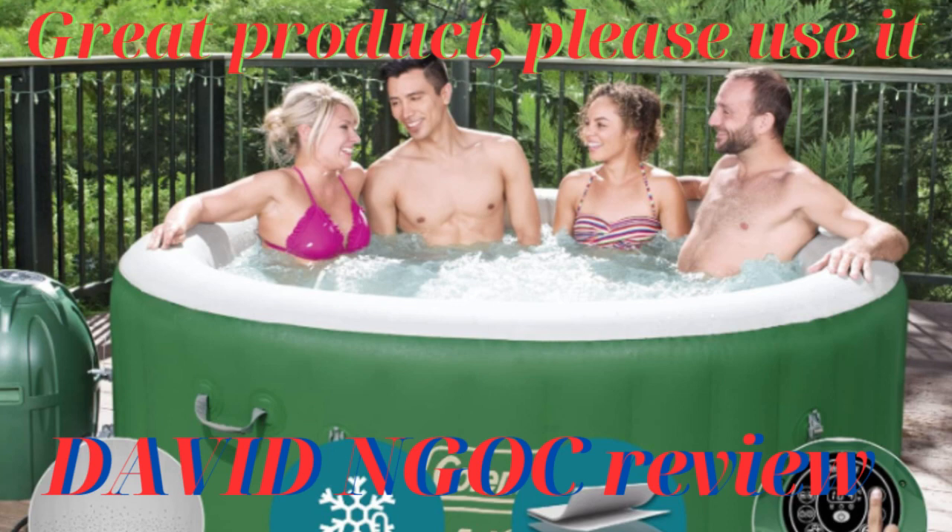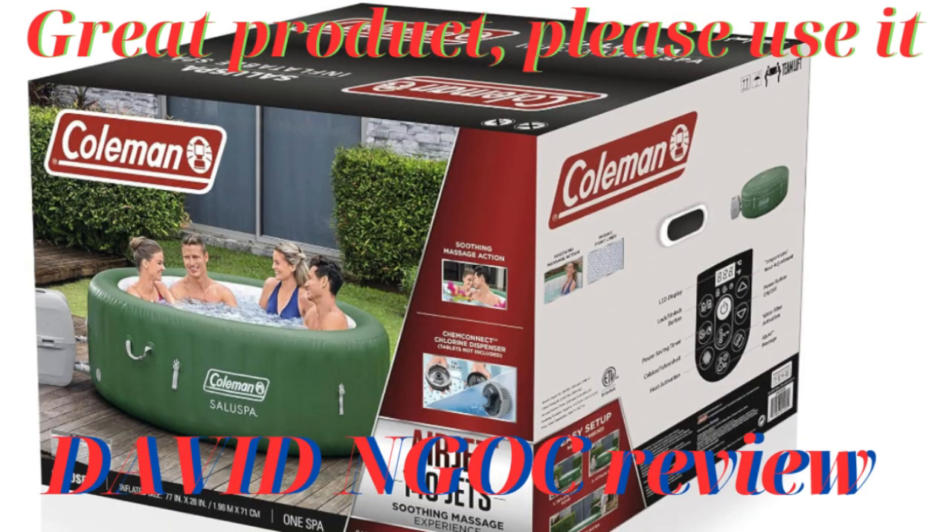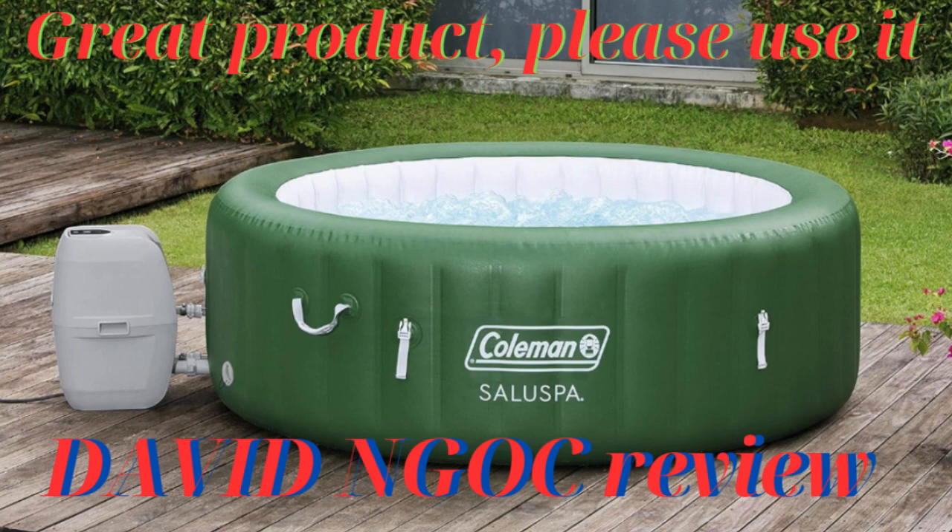Thank you for watching the video. If you are interested in this product and many others on the Amazon marketplace, please click on the link below in the comments section to purchase and support David Knox. Don't forget to like and subscribe to the channel so you don't miss the next videos. Thank you.